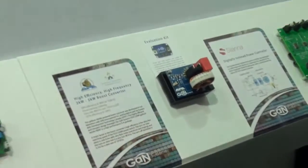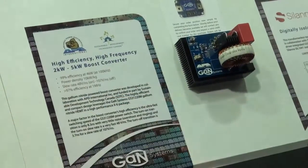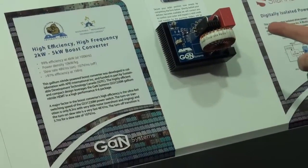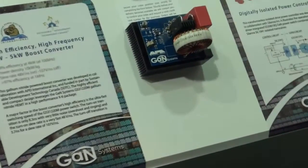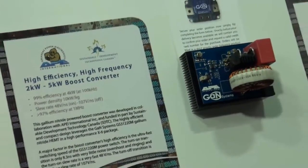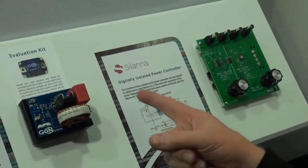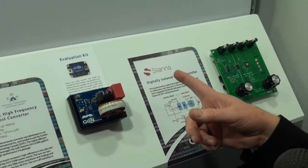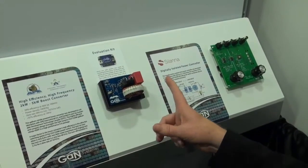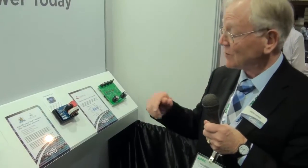Here's a real demonstration of the stuff working at its best. Working together with our partner APEI, using that power package that we saw over there, we've got a 2 kilowatt to 5 kilowatt boost converter running at 100 kilohertz and 4 kilowatts of power — and we're actually getting 99% efficiency. This is what we've all dreamed about from GaN technology, here working today. Now the same device will switch up to a megahertz. So imagine just how much smaller this toroid could become at higher frequencies, if you can put up with a little bit less in terms of efficiency, because unfortunately the efficiency then becomes dominated by the inductive and passive elements in the system.